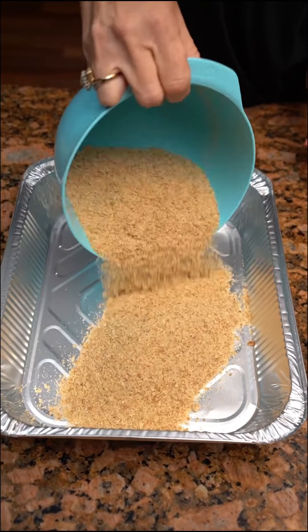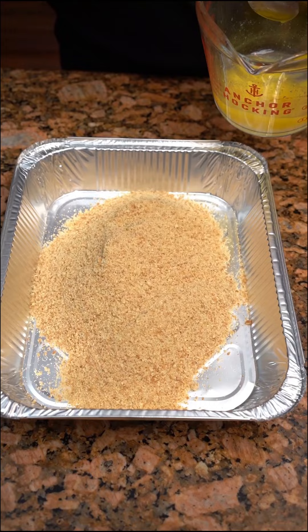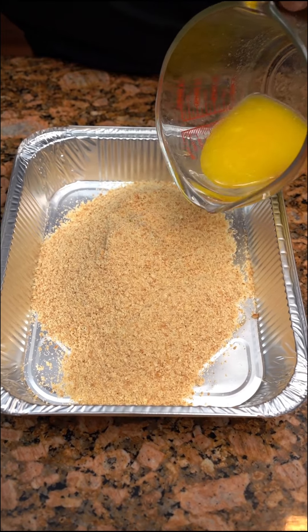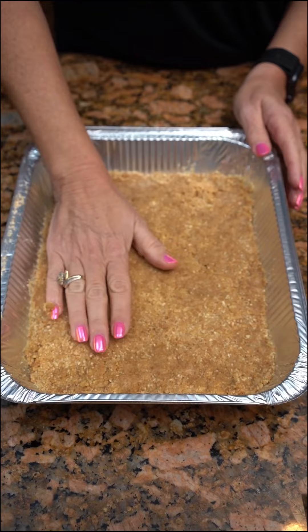One box of crushed vanilla wafers — it's an 11 ounce box — and one stick of butter, melted. You just pat your butter and your vanilla wafers down.